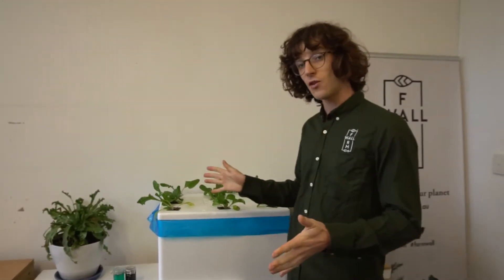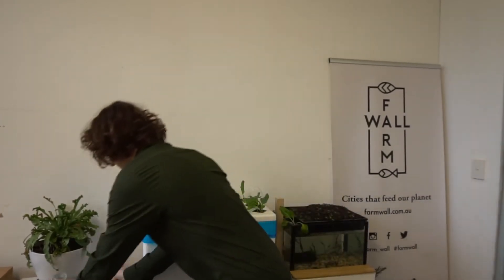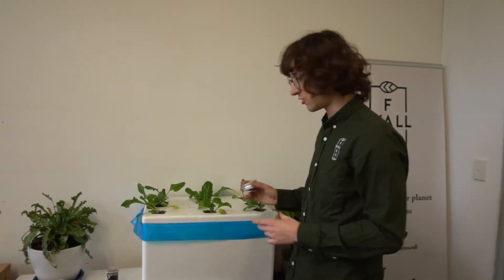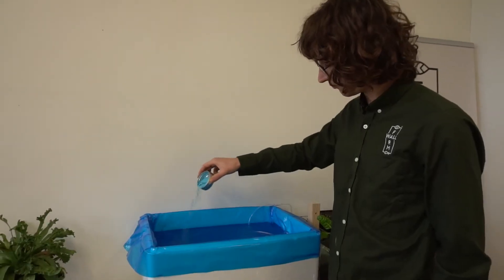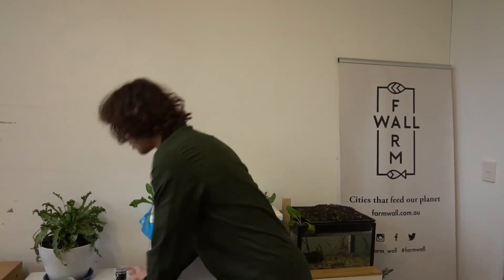If you haven't set up your system yet, you probably still haven't added your hydroponic nutrient. Hydroponic nutrient always comes in Part A and Part B, and we mix them together in the hydroponic system. We have two types here — a liquid and a powder — and these are the perfect amount for one of these larger hydroponic systems. If you do a smaller one, check the notes for correct measurements. Adding the nutrients to your tank is really easy — just open the lid and pour both containers into the setup.